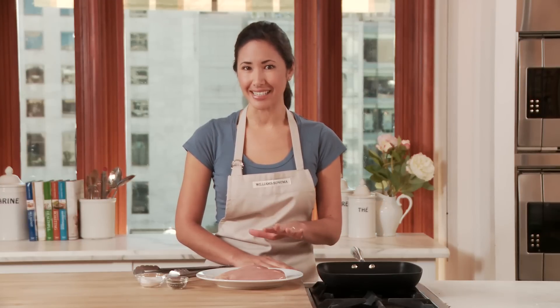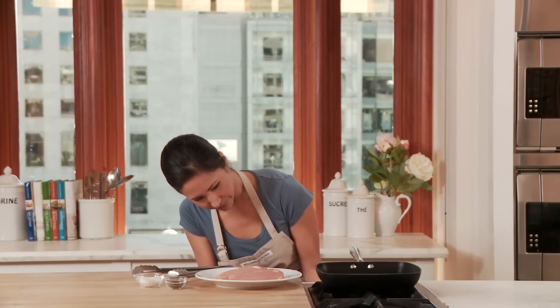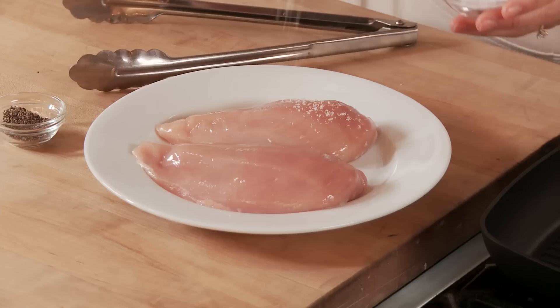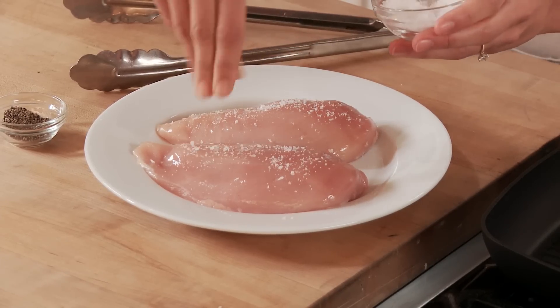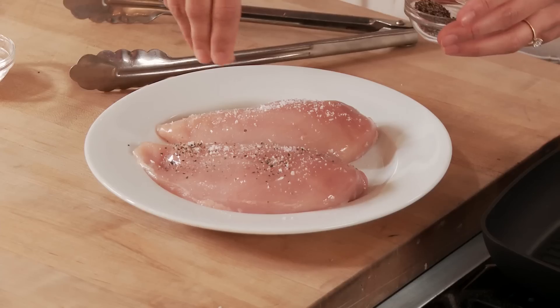Today I'm going to grill some chicken breasts and show you how you can get a great sear and still have an easy release. Start by turning on my burner, and we'll season the chicken breast with just a little salt and pepper.